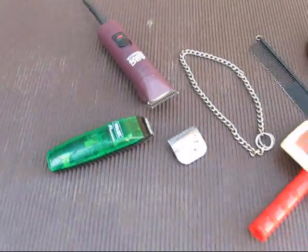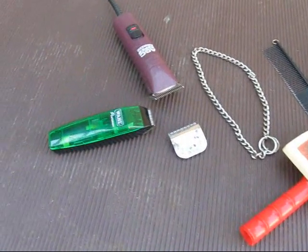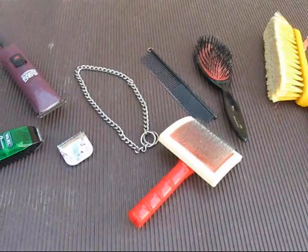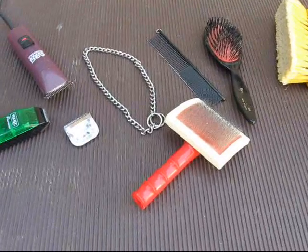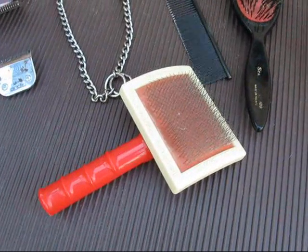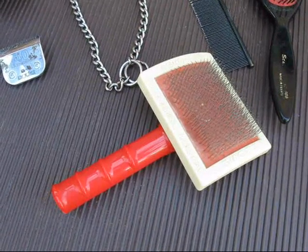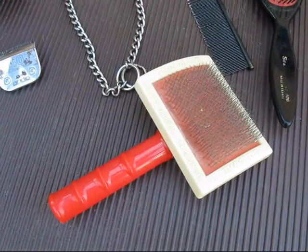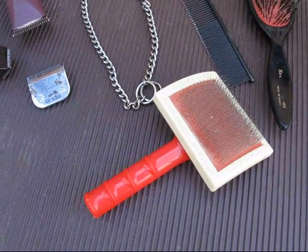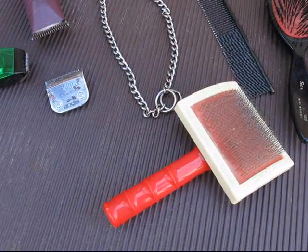Grooming a Saluki is fairly elementary. Now if you have a smooth, that's even easier. And a pin brush — sometimes it's better to use the pin brush on the ears than the slicker, but if you're very careful you can still use a slicker brush on the ears as well. I use guillotine nail clippers for the nails. Pretty easy — just one snip on each nail and I'm done.